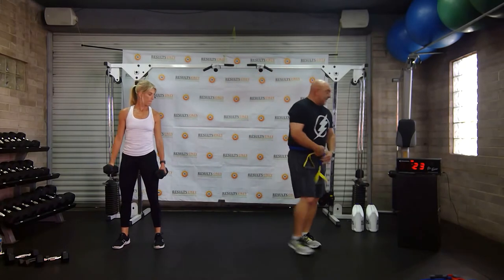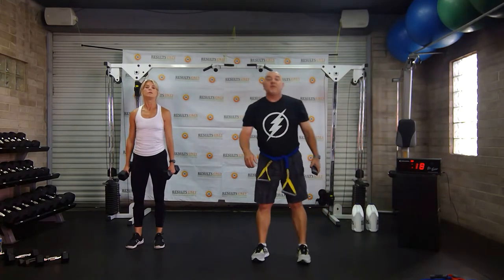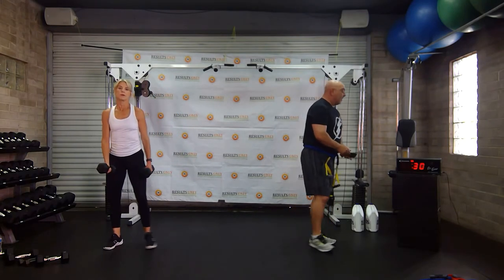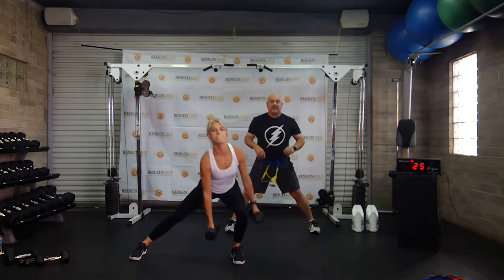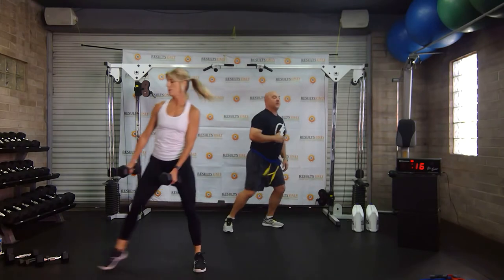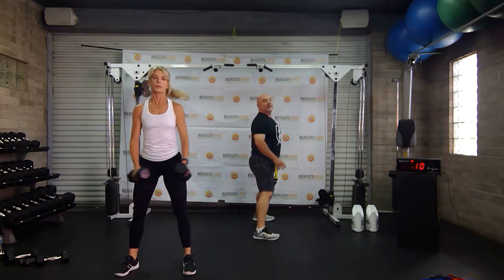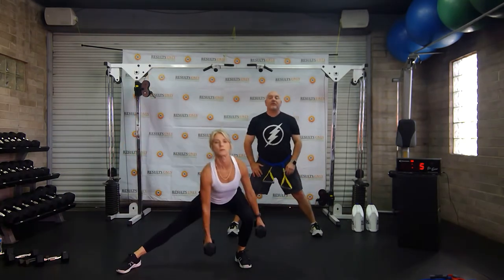Alright everybody, we're back for the next round. We're going to start with some alternate side lunges — 30 work, 12 rest. I'm showing the version where I don't move, and that's okay. I'm working on depth, pushing up through my heel, and working on good posture — getting my butt back without leaning too far forward. There's nothing wrong with doing things with proper form without weight.